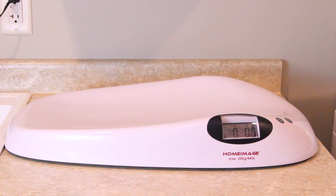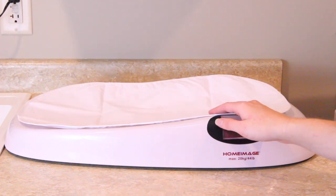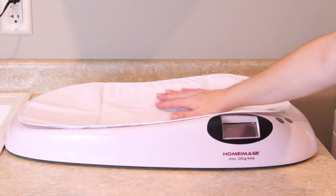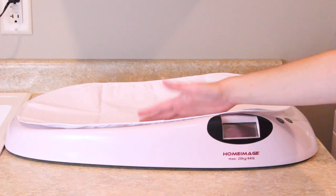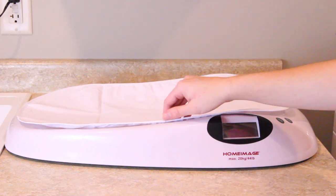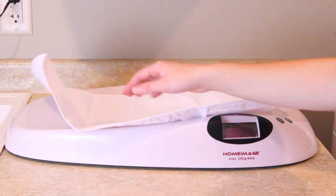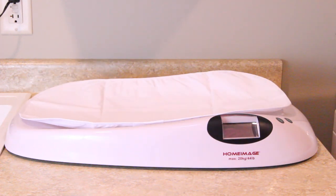The first thing I go ahead and do is place my mat onto the scale. This mat on the scale will not affect the weight in any way. It's just so that your rabbit isn't on the hard, slippery plastic. I just set that on top of the scale.